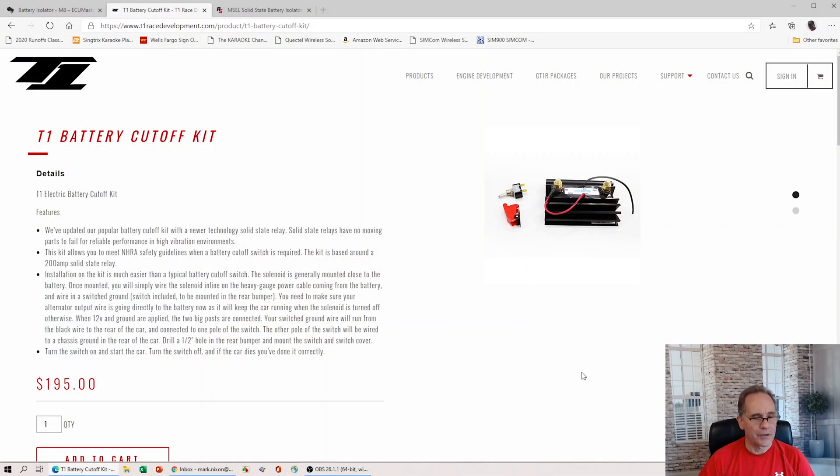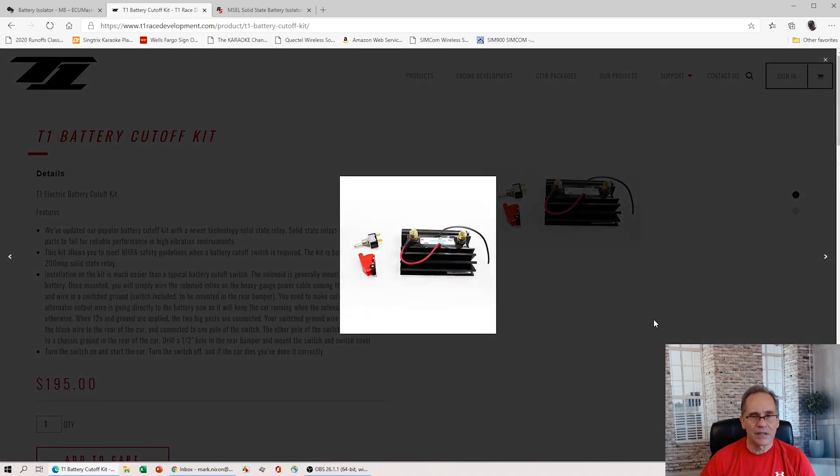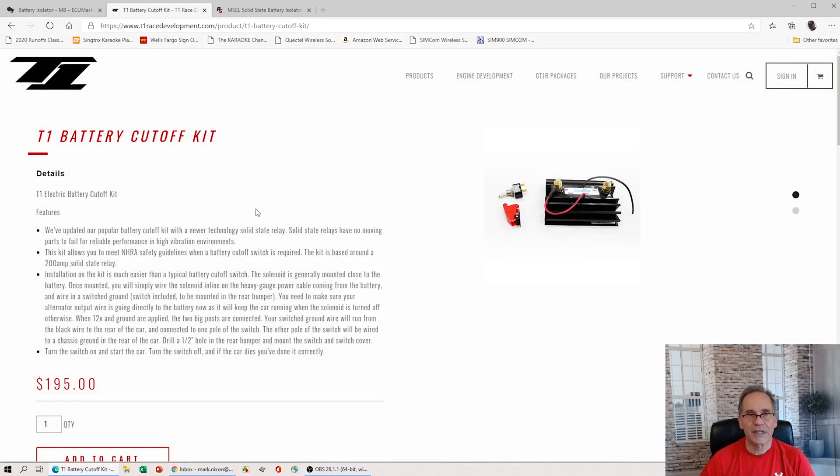I thought I would go to the computer here and actually show you the relay I used in the master switch discussion. This is actually T1 Race Development's website. This is the product that you can purchase from T1. They call it a battery cut-off kit. You can see here it's $195. This is a 200-amp solid-state relay. It comes with a toggle switch and a red master cover. Really simple to set up. I've used these before. It's not as sophisticated as some other products on the market, but from personal experience, it worked quite well. So this is what I ended up using.